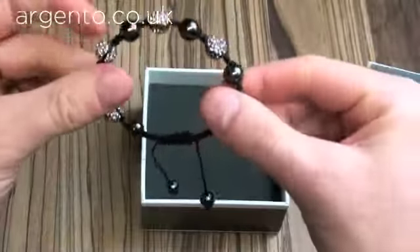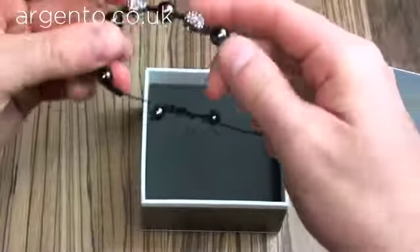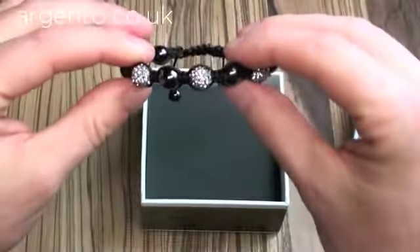It can go from quite a small lady's wrist right up to quite a big size as well, with good extension. Then you just pull it tight to fit. It'll fit quite a nice small wrist at 10mm.